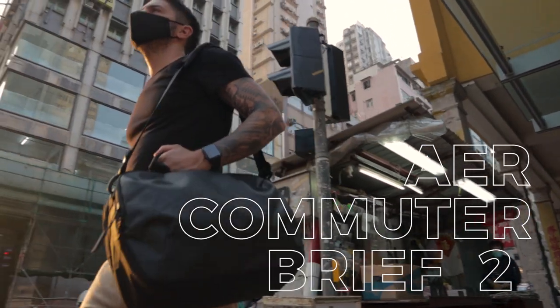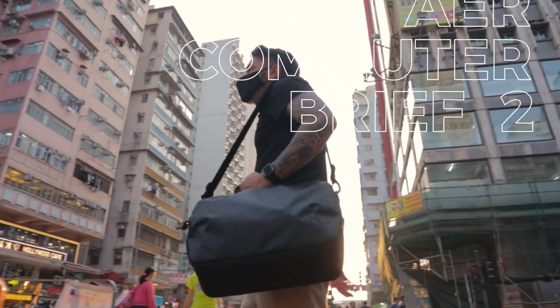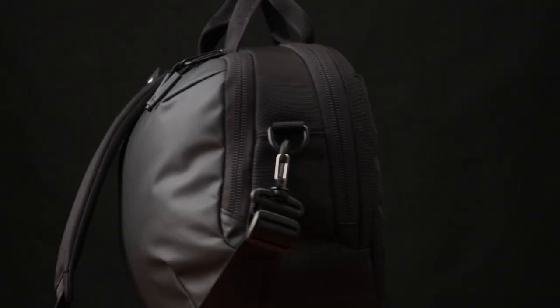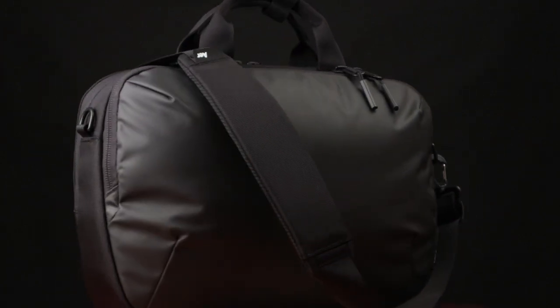Welcome to our Air Commuter Brief 2 review. We've reviewed a lot of premium messengers and briefs on this channel, some noteworthy ones being the Nomadic Messenger and the Peak Design Messenger. But they're pretty pricey at around $200 plus US dollars. Is the Air Commuter Brief a good mid-range alternative? We're about to tell you.